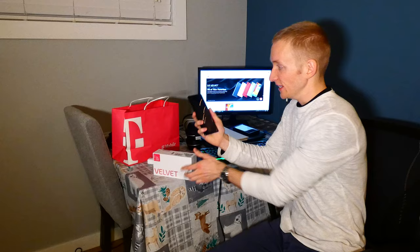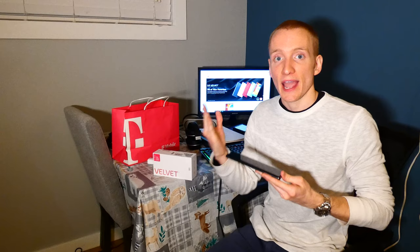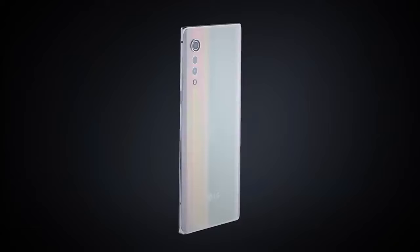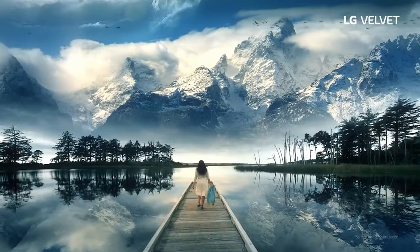Here is the LG Velvet 5G — it's a very slim phone. What's new with this phone is definitely a newer design for LG: we have rounded edges on the screen and a more flush, more curvature design than previous models.